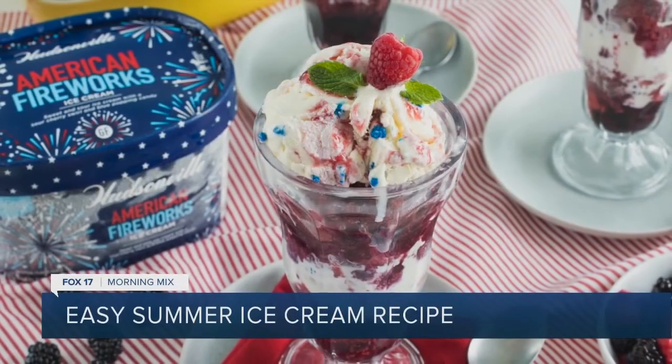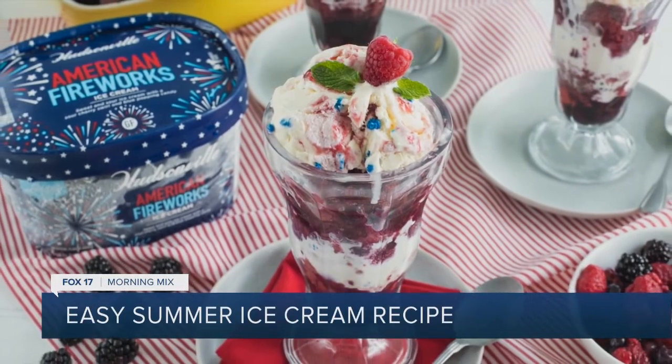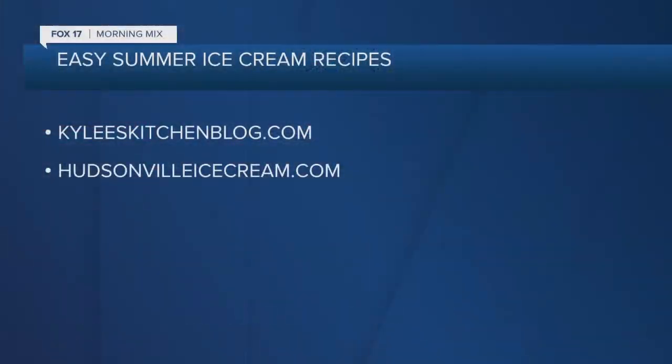Love it, thank you — that looks so delicious! You want more of those easy summer ice cream recipes? Kylie's got them for you at KyliesKitchenBlog.com. And as you heard Kylie say, HudsonvilleIceCream.com has that scoop locator too, if you want to find the nearest location to pick up some of that tasty Hudsonville Ice Cream. Thanks, Kylie.